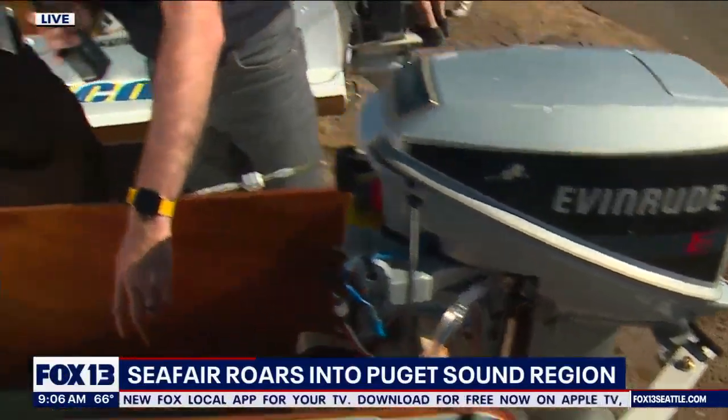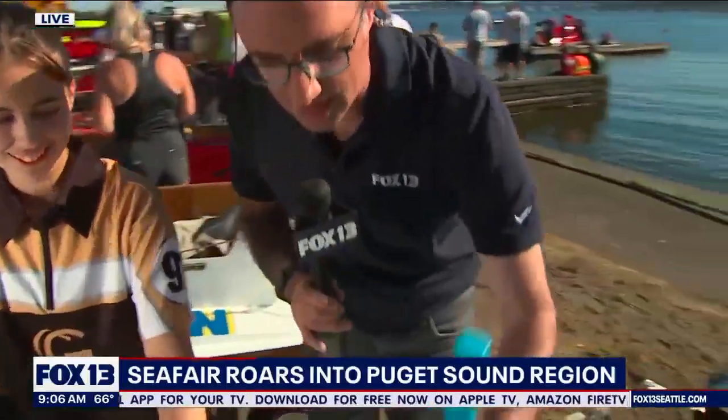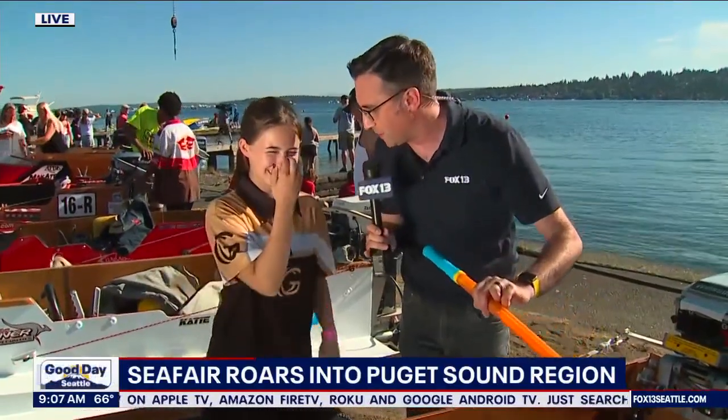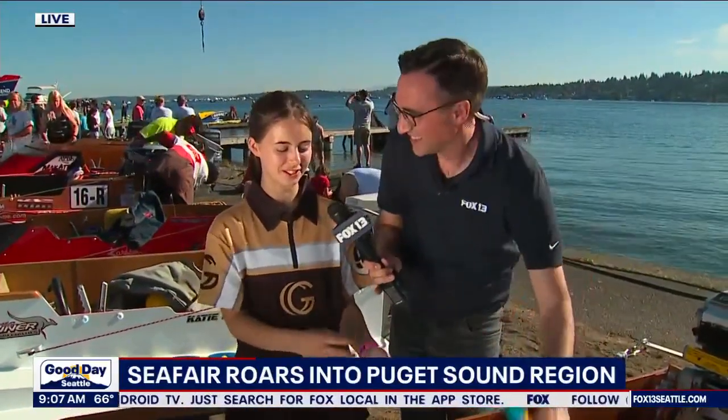I noticed this device here — I asked her if this is how you shoot it at your opponents, right? That's not what it's for. When we come back in, usually there's a lot of water in the back of the boat and my dad uses the sucker to suck the water out and spit it out of the boat. That makes a lot more sense!